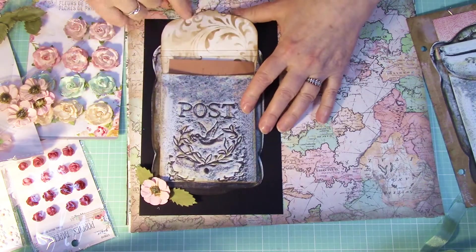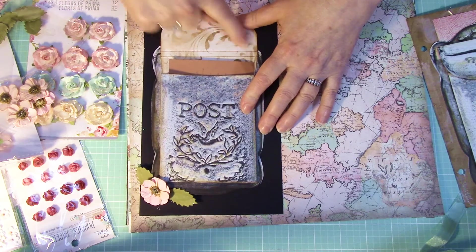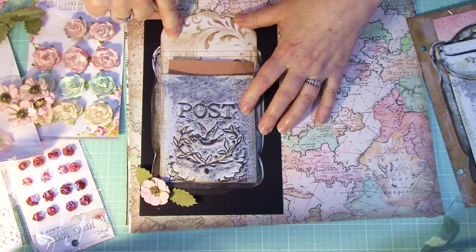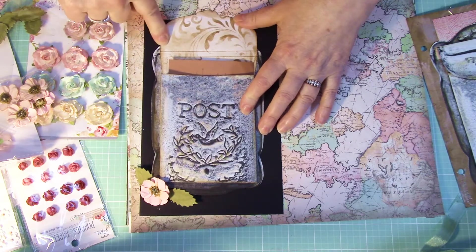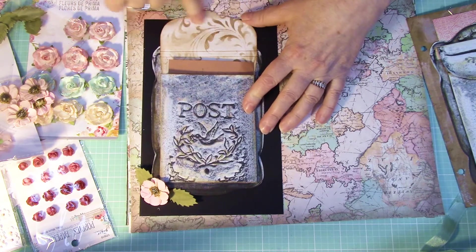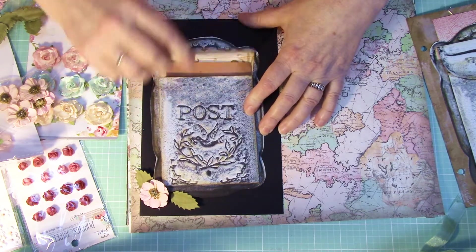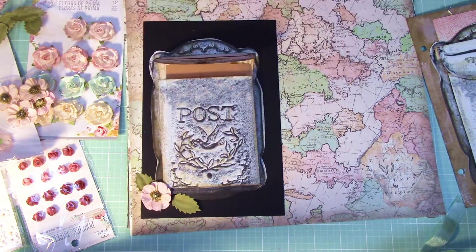One thing I want to point out when I look back at my video — I have this brown, it's the Vintage Photo Distress ink. Looking at that, I wish I had chosen a gray one. So if you haven't made yours yet and you have a gray-toned ink, I would select that — something that would match your box a little bit more, if you're choosing to make the box.